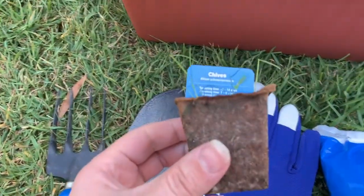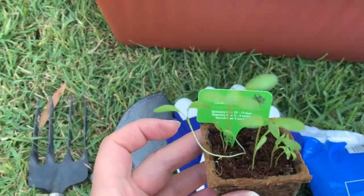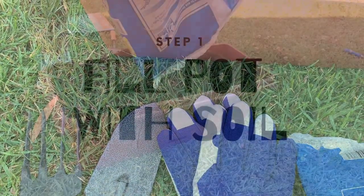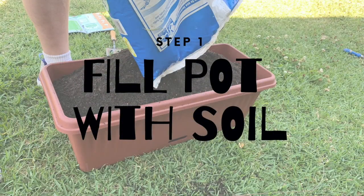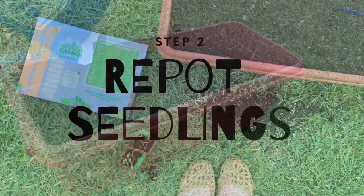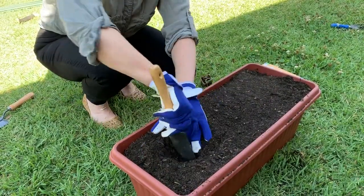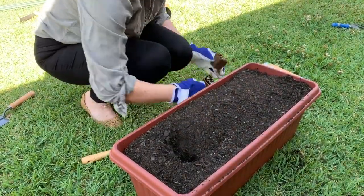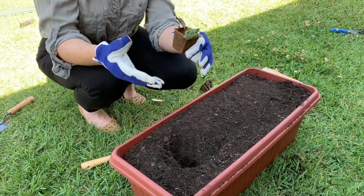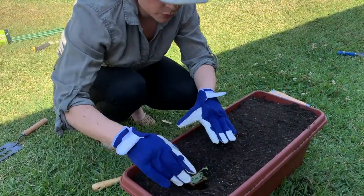I'm going to be planting a few of my herbs in this one, like coriander and chives. So easy because you can just put it straight in the pots and these will break down in the soil.